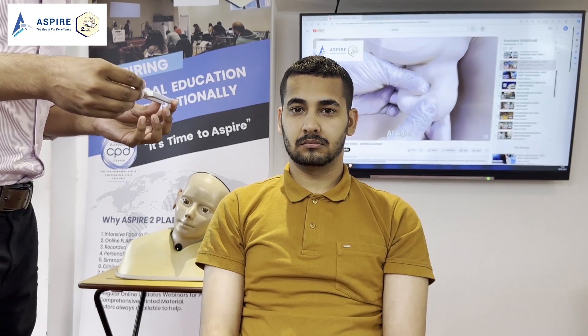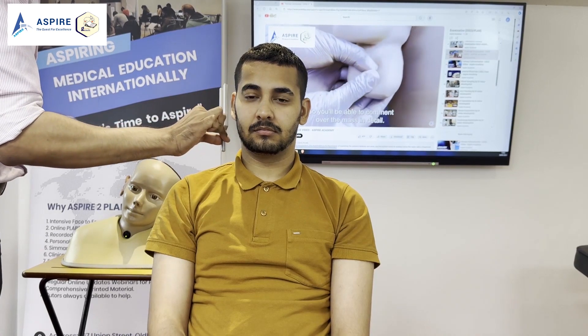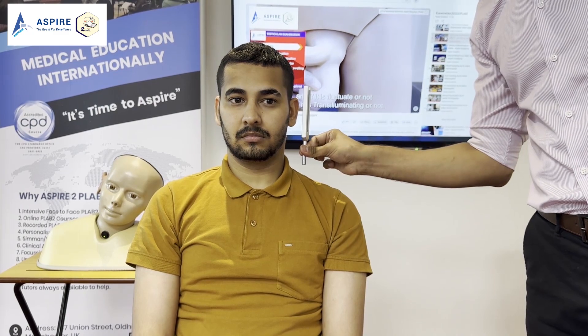Let me demonstrate conductive hearing loss as well. John, I'm going to buzz this instrument again and place it behind your ear. Tell me when it stops and then I'll bring it in front. Can you hear it? Yes. Tell me when it stops. Stop. Can you still hear? Yes. So air conduction is more than bone conduction on the right ear. Now let's do the other ear. Can you hear? Yes. Tell me when it stops. Stop. Can you still hear? No. So it means bone conduction is more than air conduction — most probably my patient has conductive hearing loss on the left side.